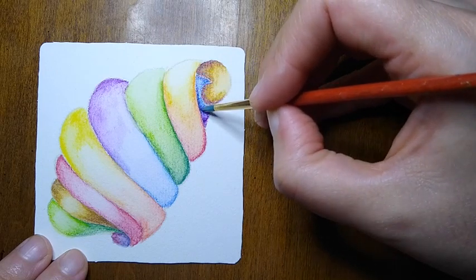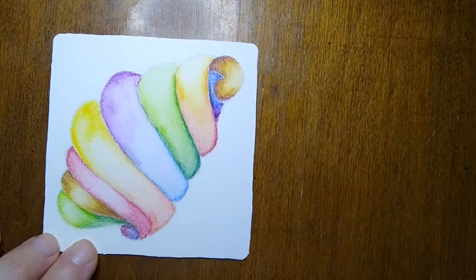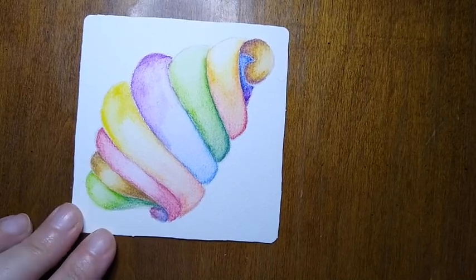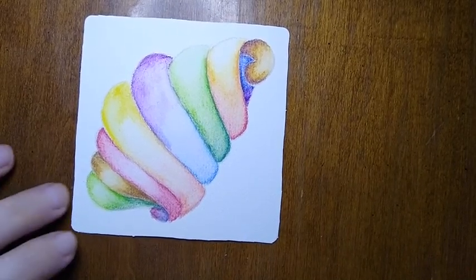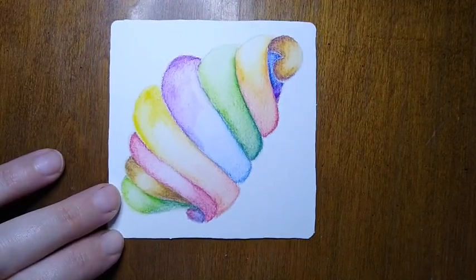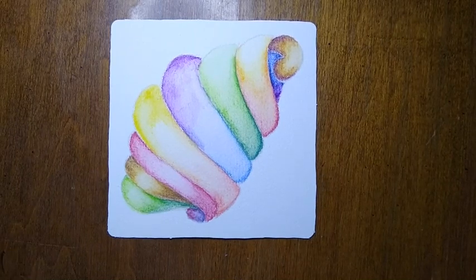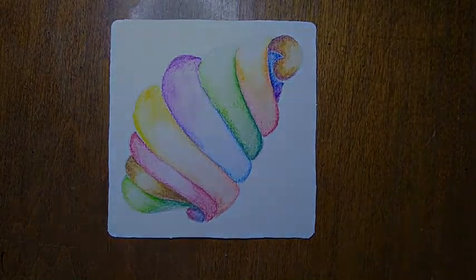There we go — my shape is all painted. I'm going to let that fully and completely dry before I draw over it with Zentangles. But for now, I think that's pretty good. I'll see you later for some drawing.